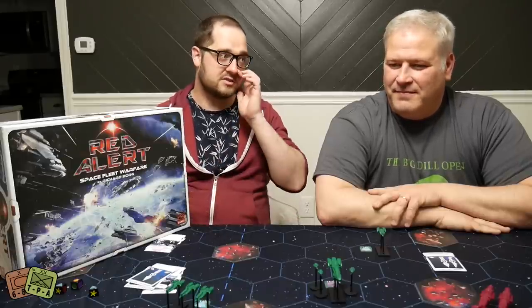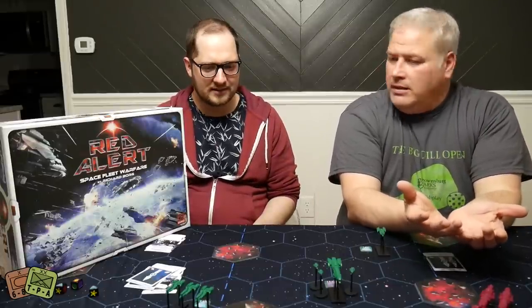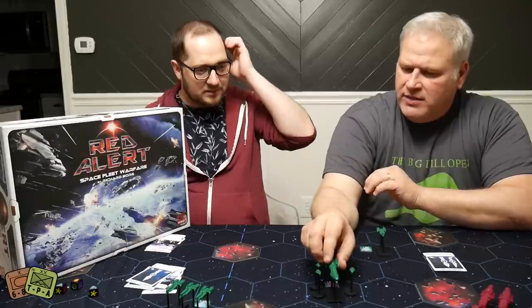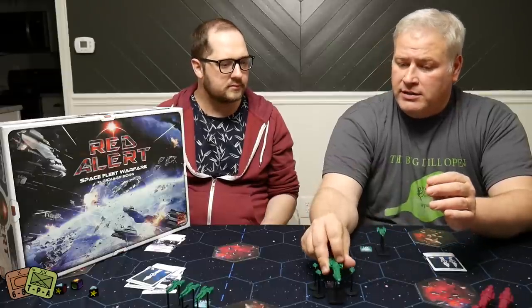This is a sci-fi version, put out by PSC Games. If you know anything about PSC Games, the PSC stands for Plastic Soldier Company, so they do plastic miniatures. These are awesome. You can see some of it on the table, and go watch the unboxing video. I spent like half an hour just geeking out because it's so much plastic in this box. When you hold some of them, they literally have a heft to them — real weight. It's like a heavy vinyl plastic. They're thick and solid, not hollow in any way, shape, or form. Full, deep, molded plastic. It's awesome.